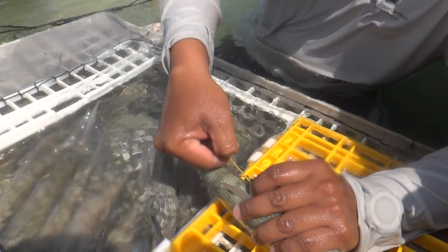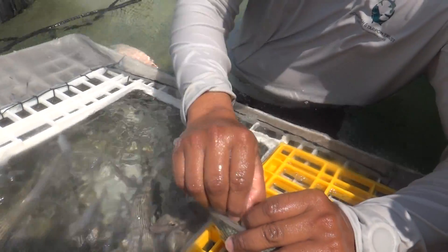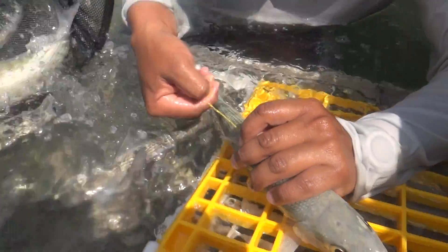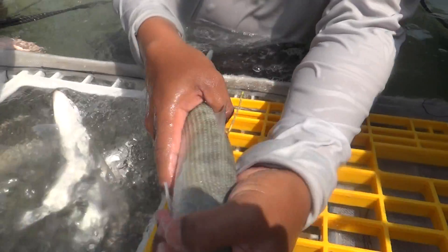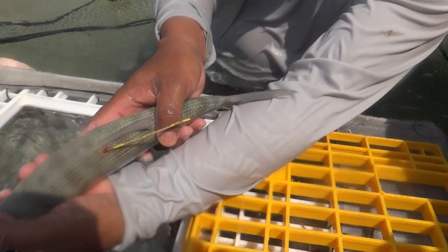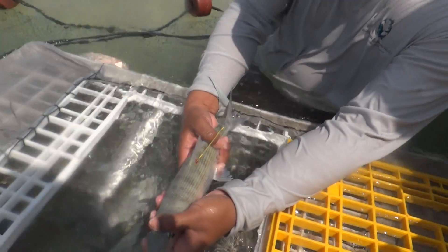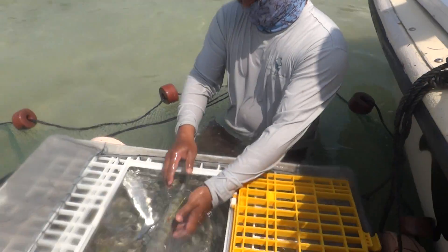This has like a transparent coating over it, so you just got to remove it with your fingers. And from there you can see the number right there. Write down the number.